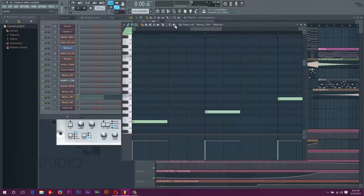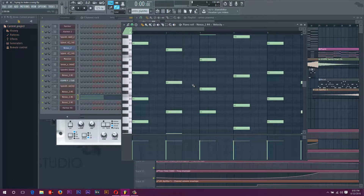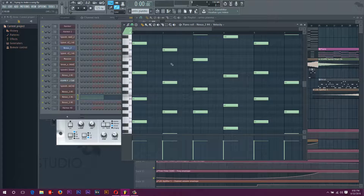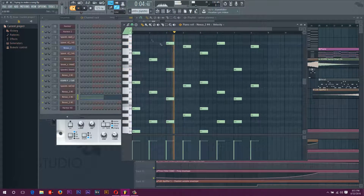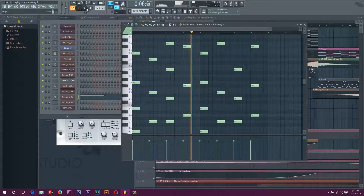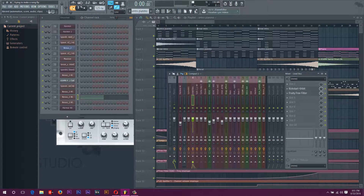First off, I added the piano. I just pasted the chords but took out the middle parts and then extended the first notes of it. Here's what those sound like.